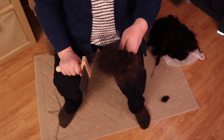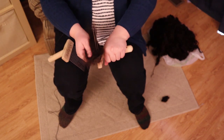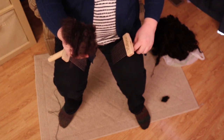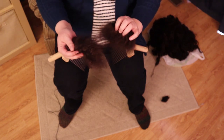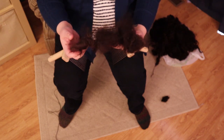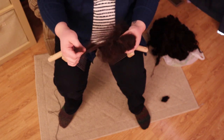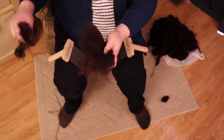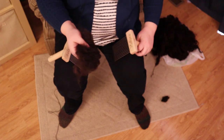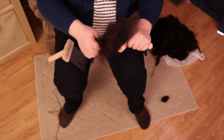We've transferred everything to this comb. I'm not sure how we're doing at separating these two coats — I feel like we're just getting a lot of floofiness but not truly separating them. Let's work with maybe a smaller amount and see what happens with another pass.